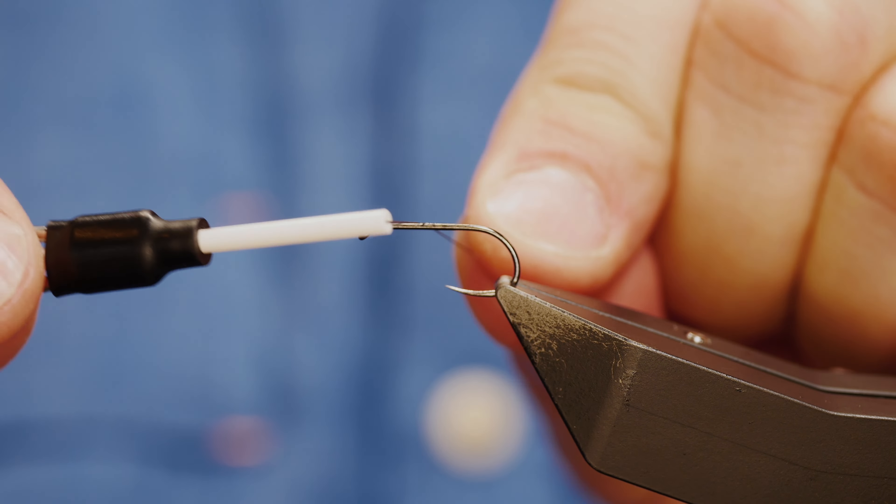We're getting to that time of year where the terrestrials are on the water. The fish are high in the water feeding on anything they can get their mouths around. They're starting to bulk up getting ready for winter, so there's quite a lot of surface sport to be had if you're in the right place at the right time.